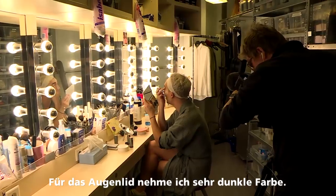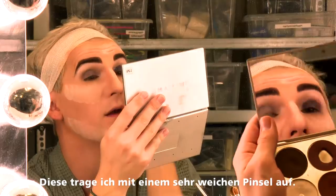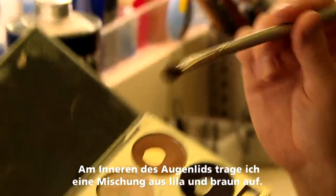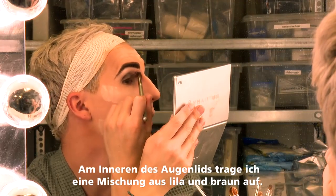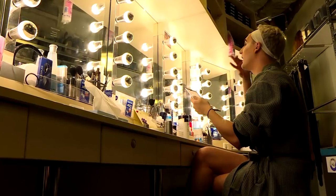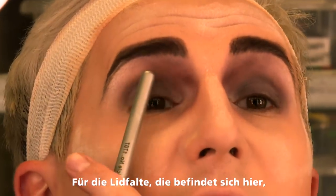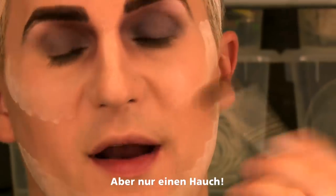Onto the eyelid itself, I'm going to use a nice deep colour. I'm just blending that with this super fluffy brush. I'm going to take like a purpley brown, come right into the corner all the way to the beginning of the brush. In the crease — so the crease is like this bit here — I'm going to take this black, but I don't need much of it.